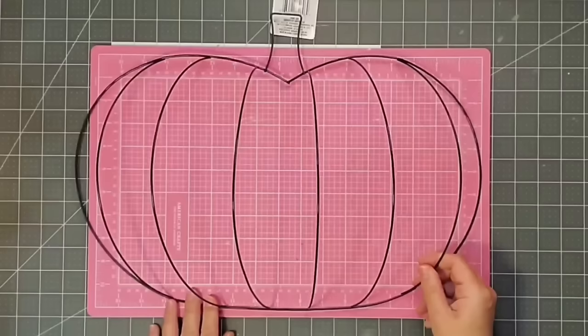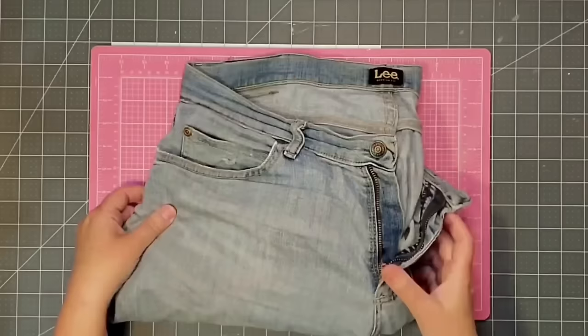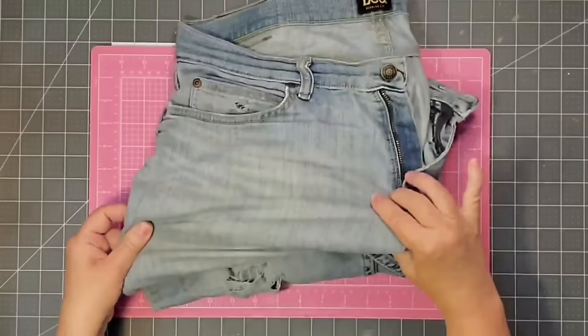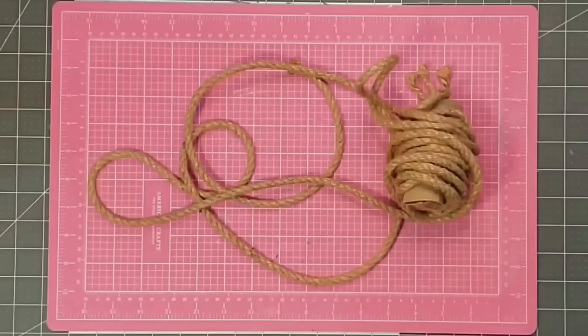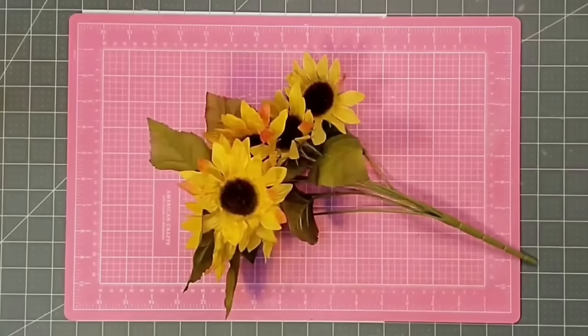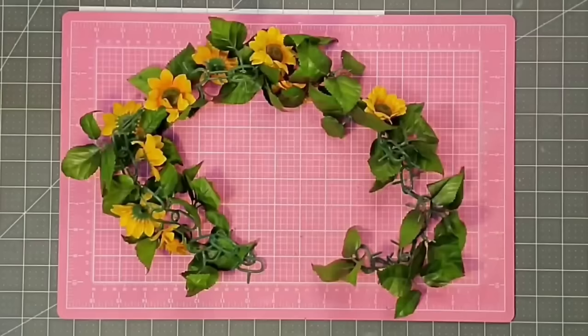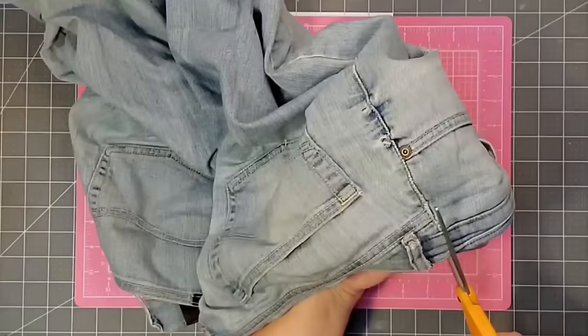Hey y'all, this is Kay. For this project I'm going to be using one of these pumpkin-shaped wreath forms from the Dollar Tree, one one-and-a-half-inch ribbon and two two-and-a-half-inch ribbons — the middle one from Michael's, the outside two from Hobby Lobby. I'm going to use this old pair of blue jeans — pretty worn out and holy, but perfect for this project — two leftover paint stirrer sticks, some sisal rope from Hobby Lobby, one mini sunflower, several sunflowers from Dollar Tree, and finally a zip tie, two chenille stems, and lots of hot glue.